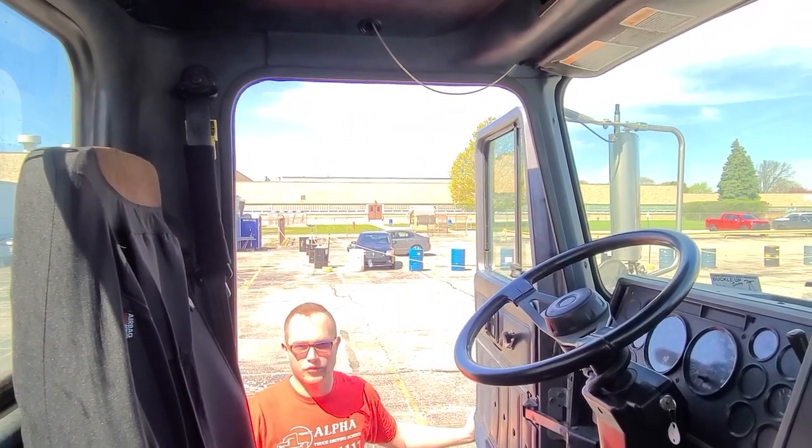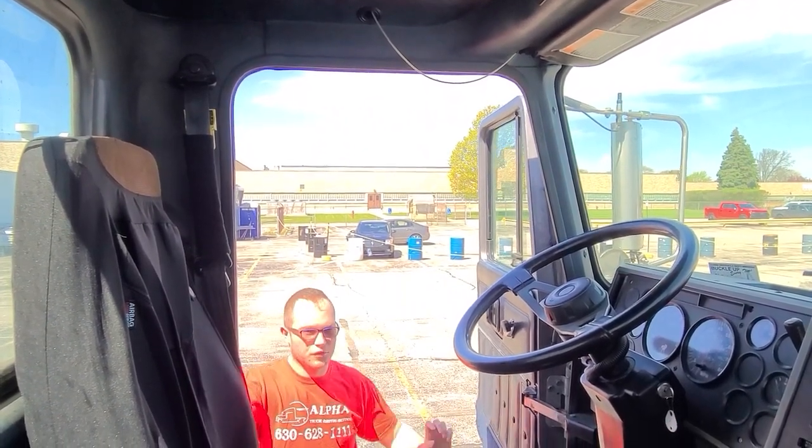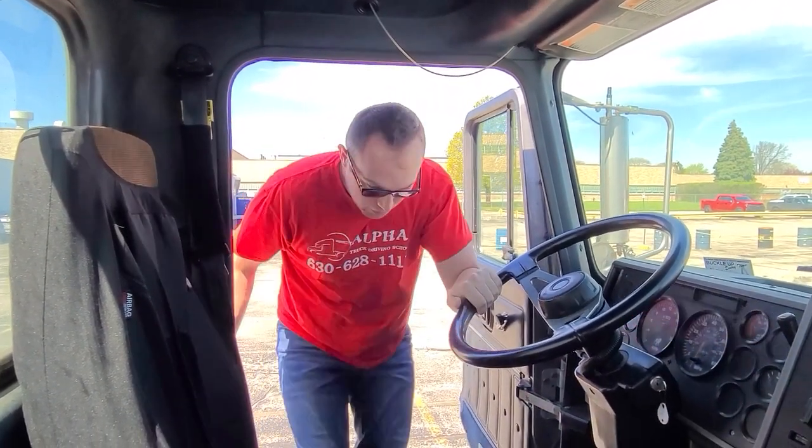Hello! We're going to do our pre-trip inspection. We're going to enter the truck using three points of contact at all times: two hands and one foot, or two feet and one hand.